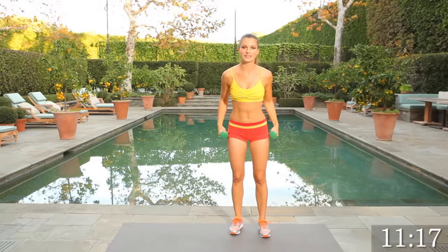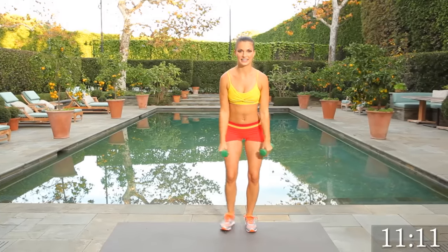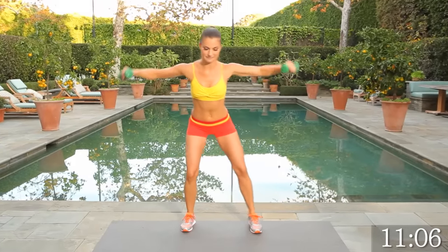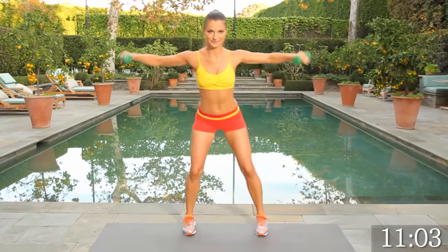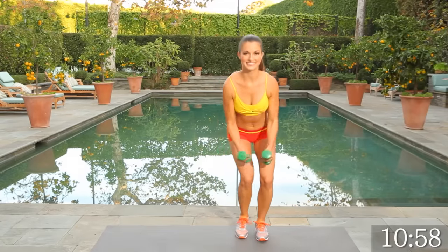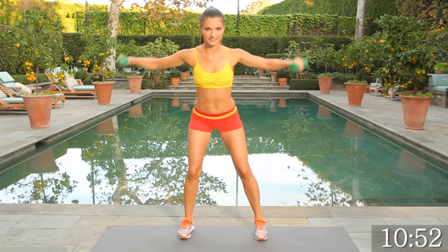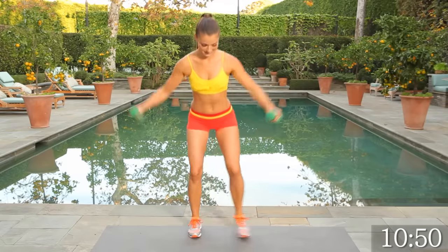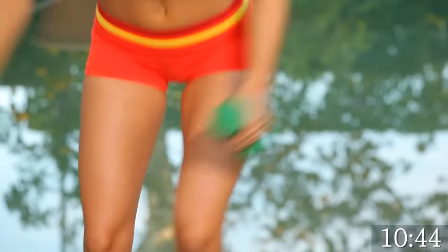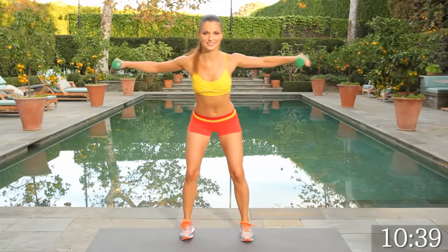Let's get some lateral motion going in those shoulders — side to side. We're going to go for 15. Side together — that's 1. Heart rate should go up. Getting low every time. Shoulders way up, keep those weights moving.